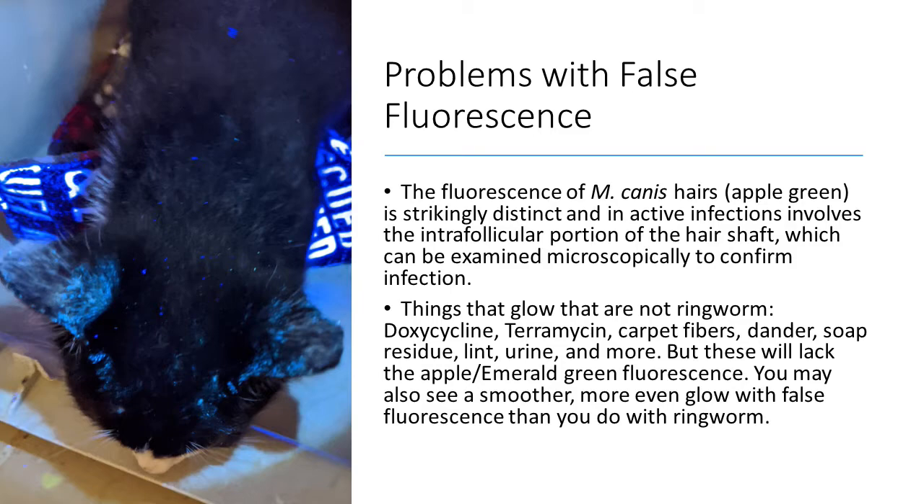Here's a good picture — you can see there are little glowing spots on the cat. That's not ringworm. Although the ears do kind of look like they have ringworm, they actually didn't. So if you see something like that, that's not ringworm.